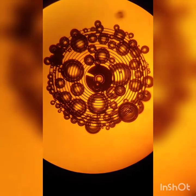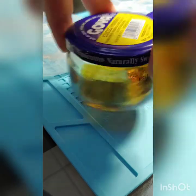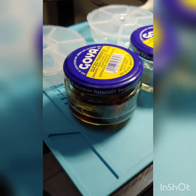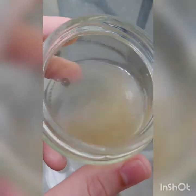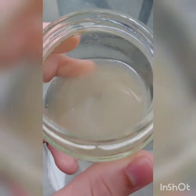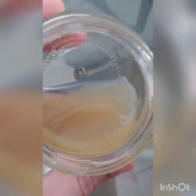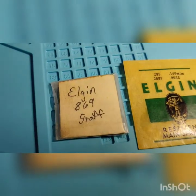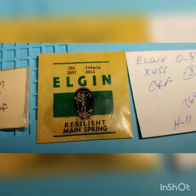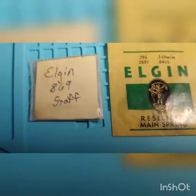Cleaning the hairspring was a complete process that took a lot of days and patience — using various solutions, going to watch forums, and asking experts. I'll do a separate video to explain the entire process. I had to order some parts: a balance staff number 869, a mainspring with a strength of 0.0055 lg, and jewels x455 — the balance jewels where the pivot spins freely.